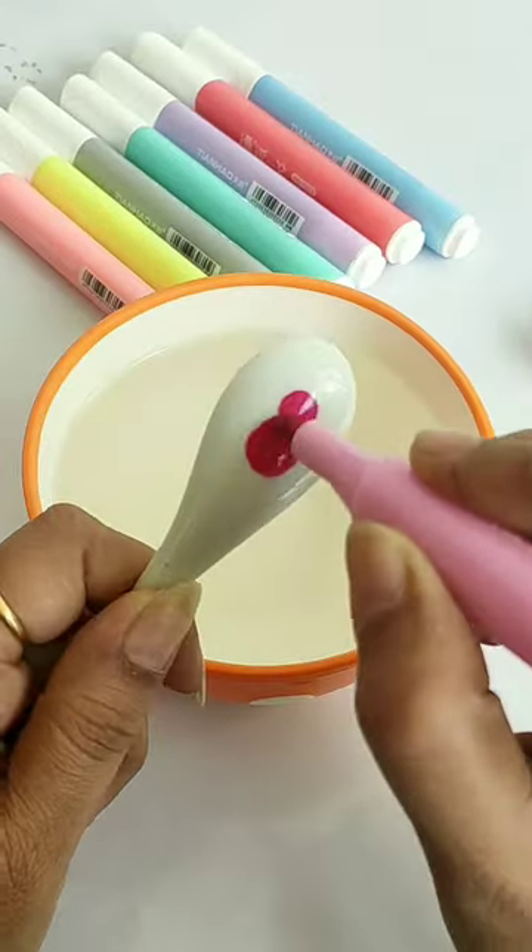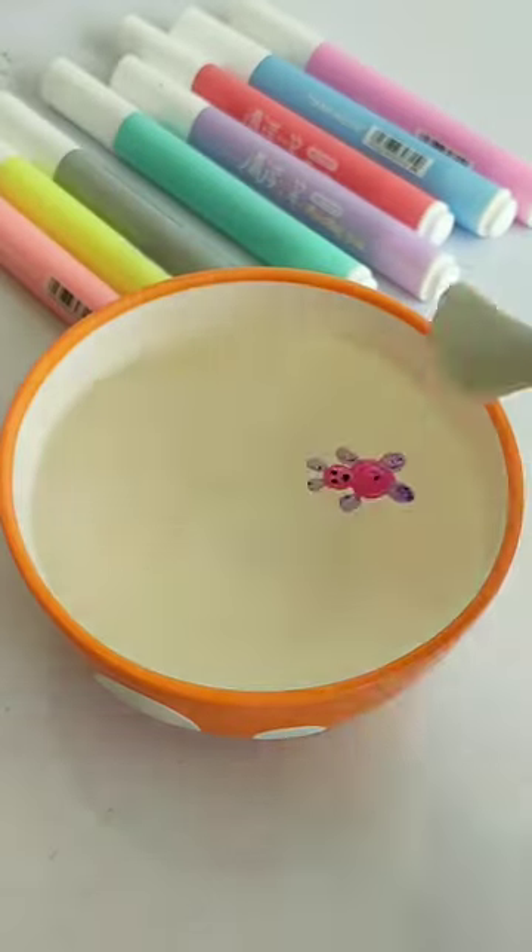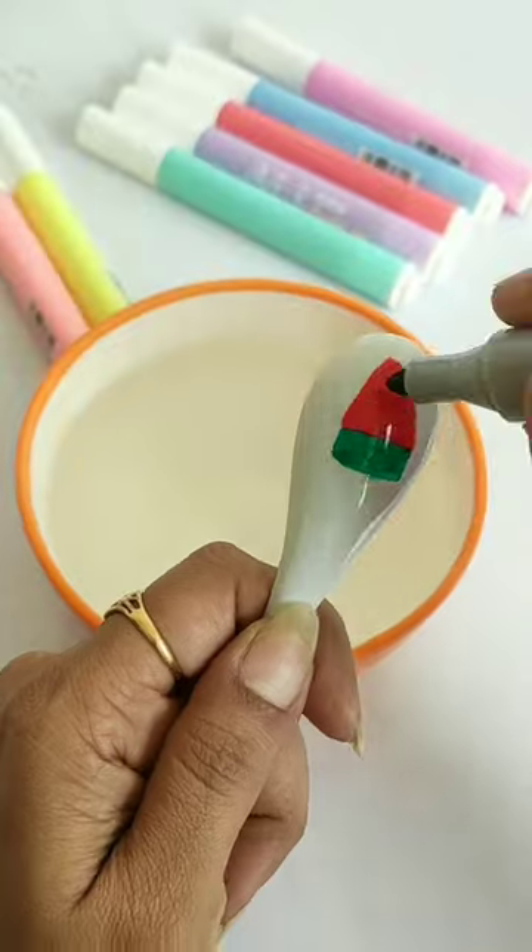I took water in a bottle and started to make the scissors on the spoon. And guys, you can see that this pen is working in a very bad way.